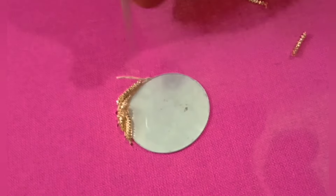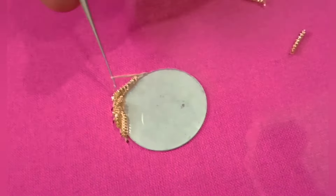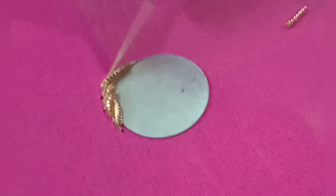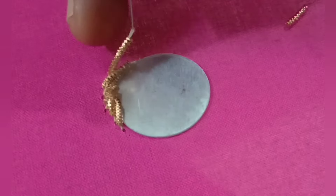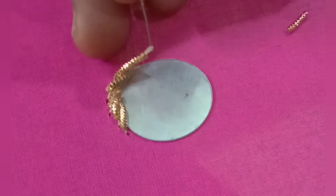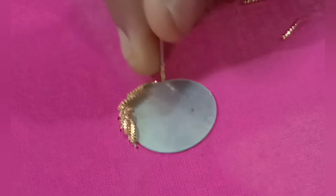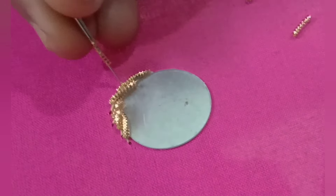I'll put the mill on a large chain. I am going to make a long chain and lock the chain. You will need to make a slip chain.